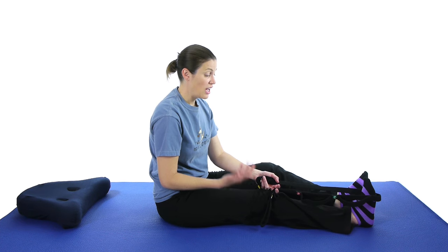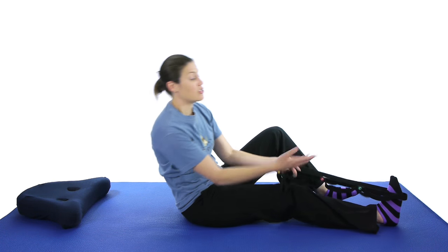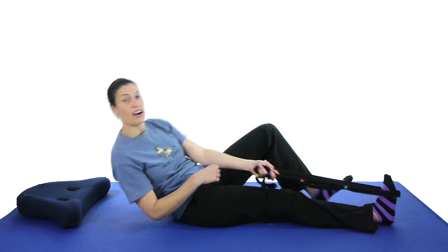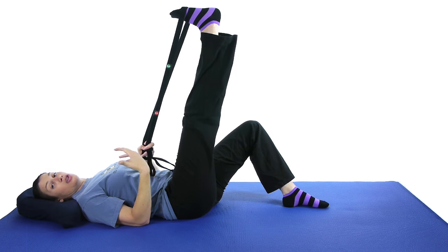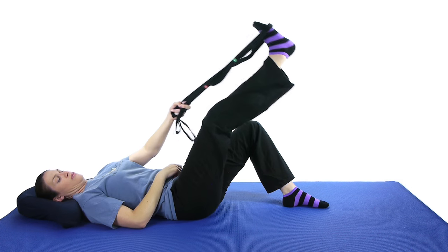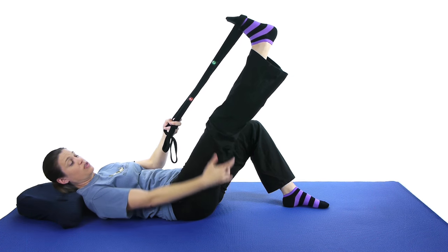Then the next stretch you want to do is a hamstring stretch. I have a video for a lot of hamstring stretches and calf stretches if you want to check them out, but I'm just going to show you the one where you're lying down. Still keeping the strap at the ball of your foot, lie down and pull the strap up towards you as far as you comfortably can. You want to keep that knee straight — if you start bending, come back down a little bit so you stretch out those hamstrings.